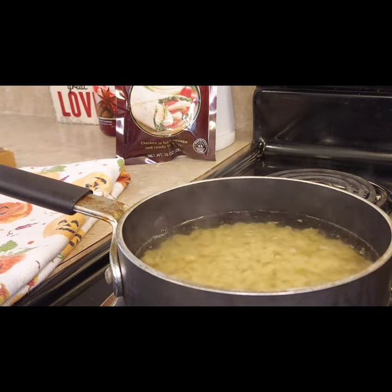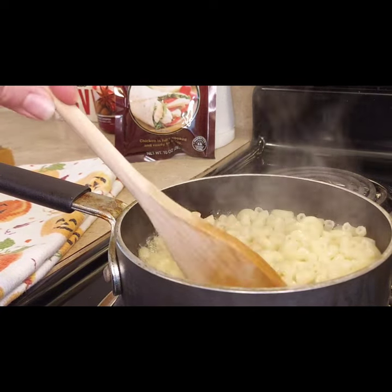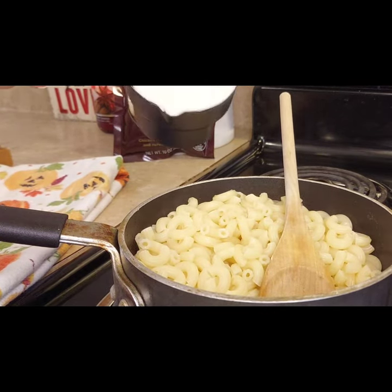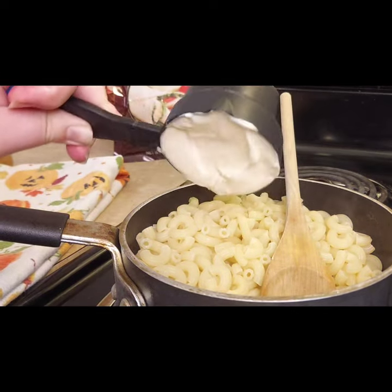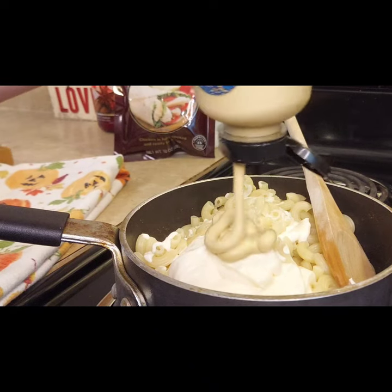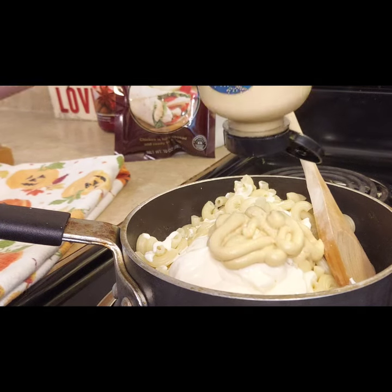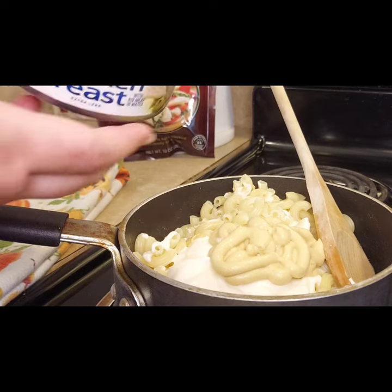The first is a macaroni chicken salad. You will first go ahead and cook up your macaroni — I made about two cups dried, which cooked up to about four cups of pasta. I drained it, then added in my mayonnaise and about two heaping tablespoons of Dijon mustard. I will have exact measurements of everything down below.